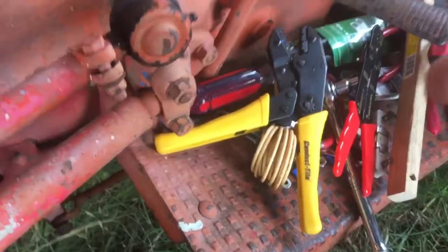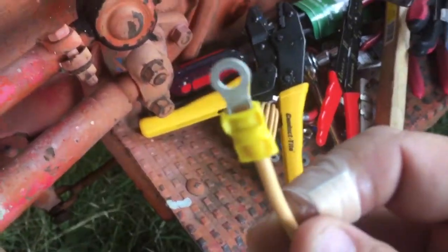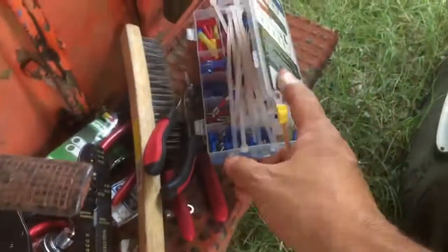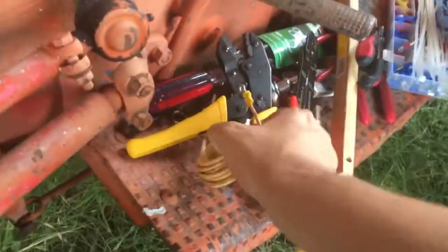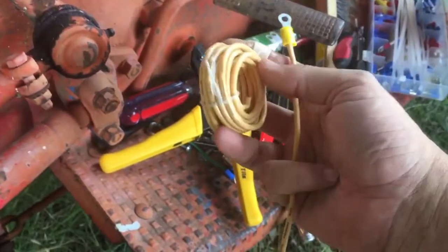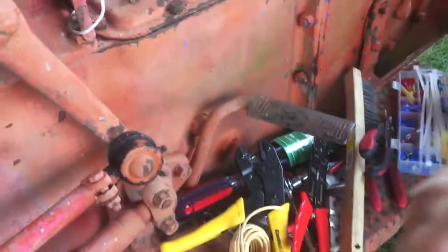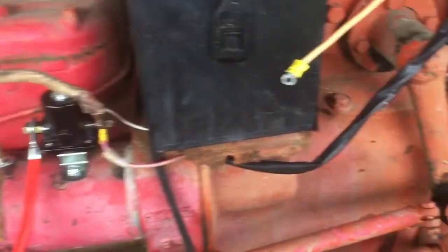Anyway, I was surprised there's not a video about these on YouTube. But look at these crimps — they are really tight, and that's using terminals from Harbor Freight with quality 12-gauge wire from O'Reilly. They crimp really tight.